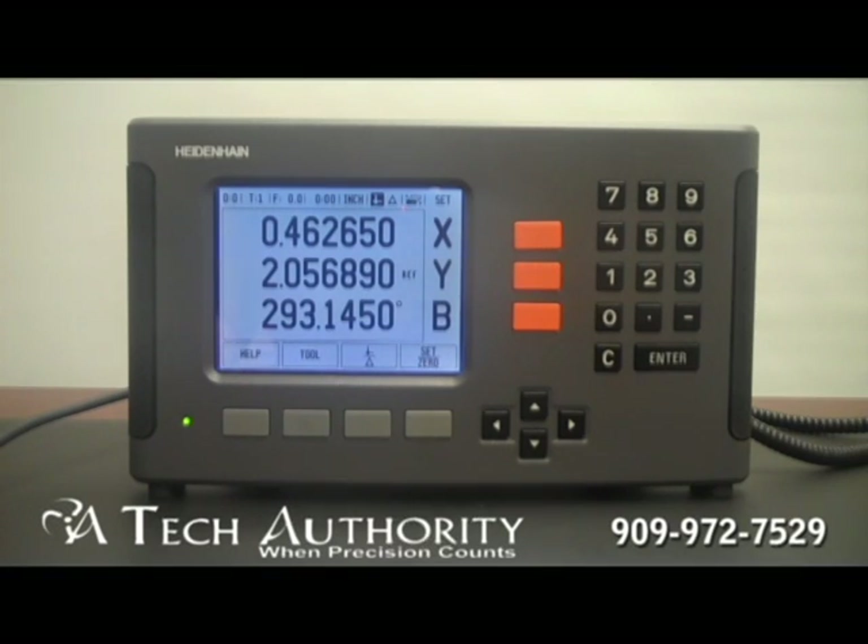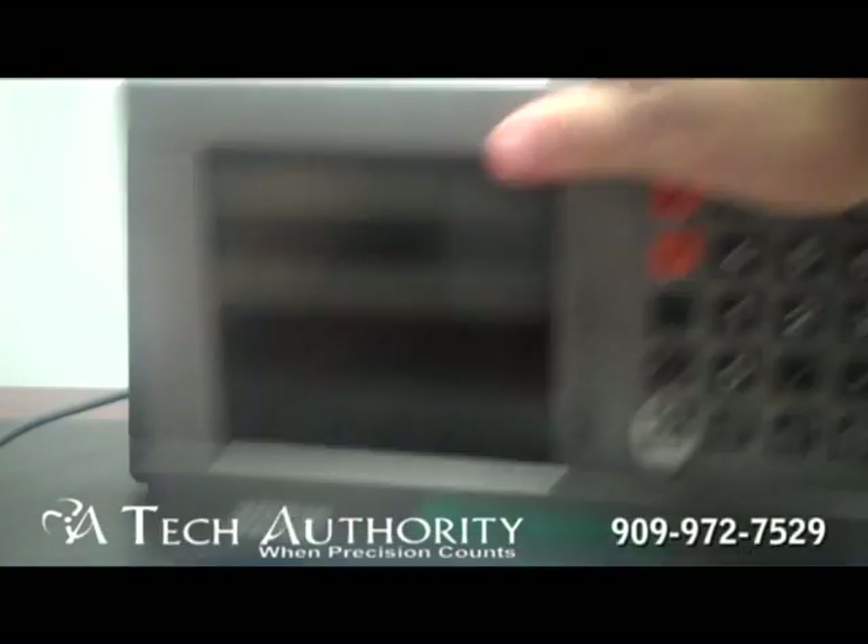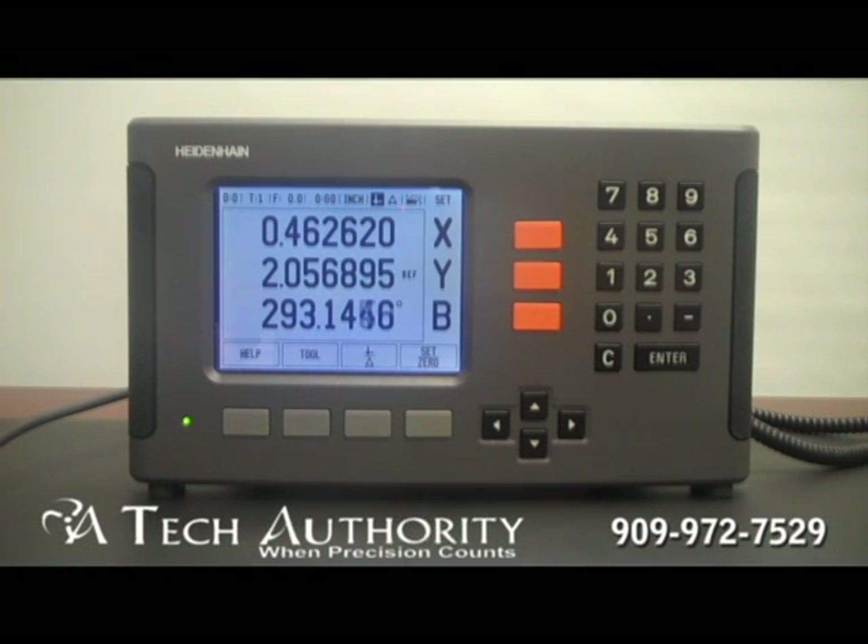Here we're looking at Heidenhain's universal LCD display, the ND780. You may be currently using one of these older units — these older units have now been replaced with this new high contrast LCD display.